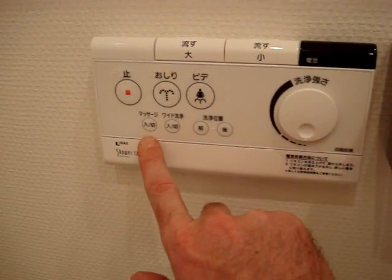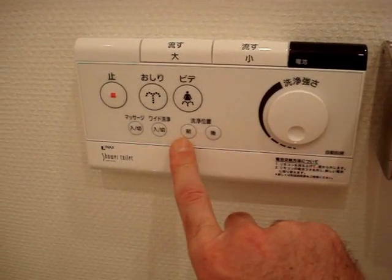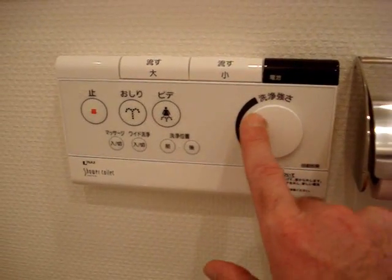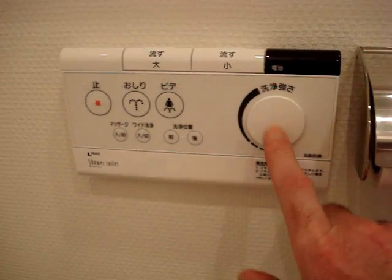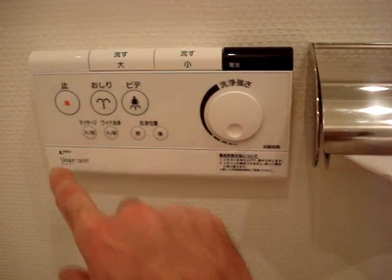On this version, this one adjusts the bidet flow wider and narrower, further to the front, further to the back, and a pressure setting. Only the bravest mess with these settings. Good luck with those.